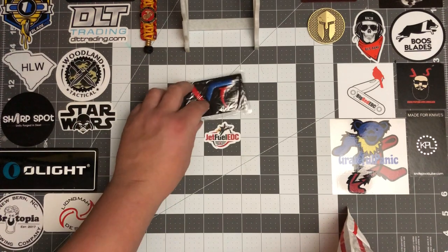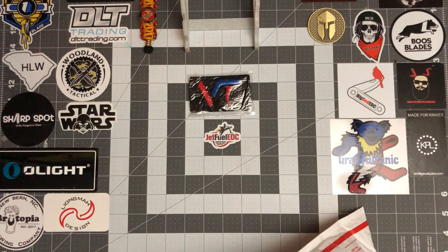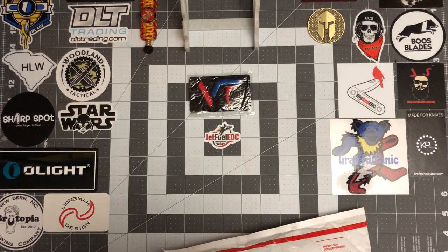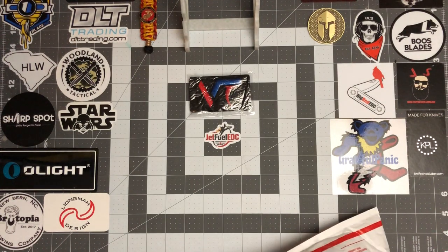Pretty cool — got a little patch there. I've seen several people putting these patches up on their boards and their review mats, so that's pretty cool, I got one. Let's see what else we got here. Got a little receipt with a handwritten thank you at the very bottom.